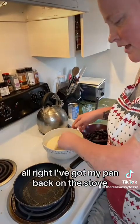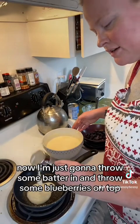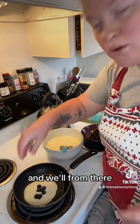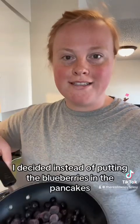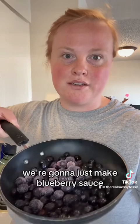Alright, I've got my pan back on the stove. Now I'm just gonna throw some batter in and throw some blueberries on top and we'll move from there. I decided instead of putting the blueberries in the pancakes, we're gonna just make blueberry sauce.